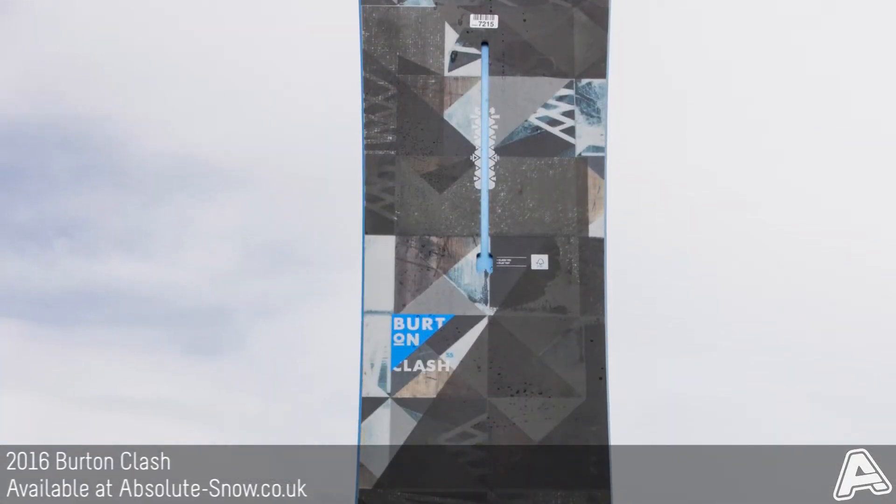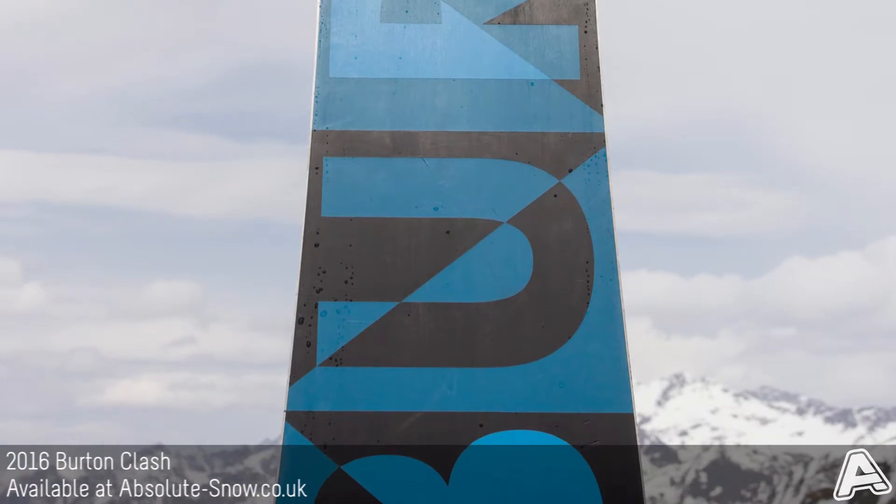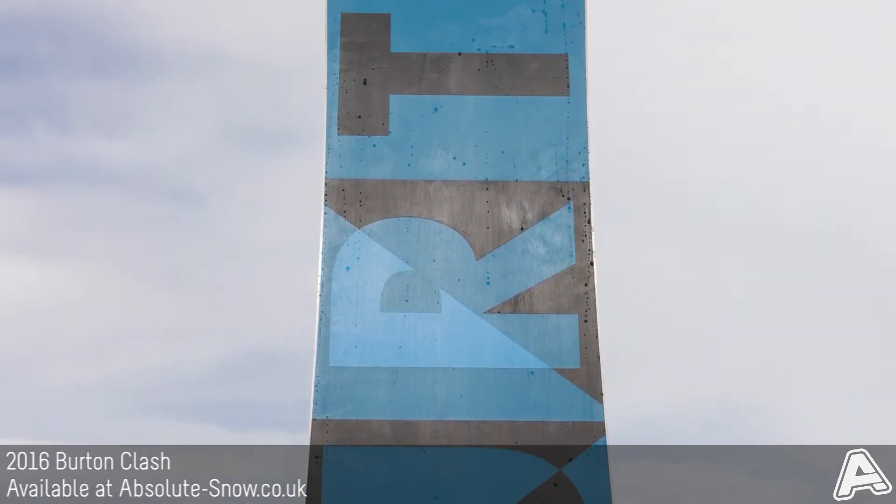This is the Burton Clash for 2016. It's their all-mountain board. It's a directional shape, but with a twin flex. It's got a soft flex, so nice and playful.